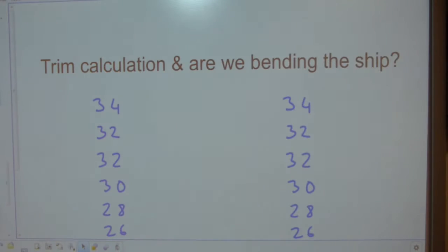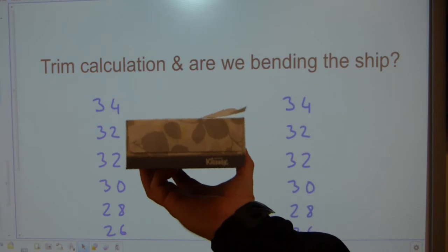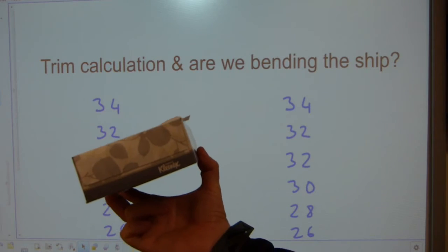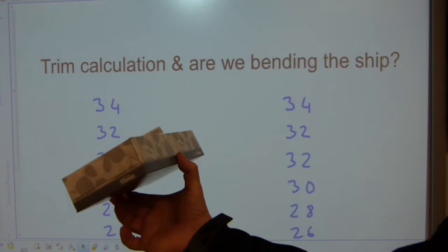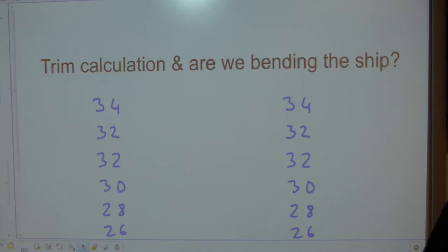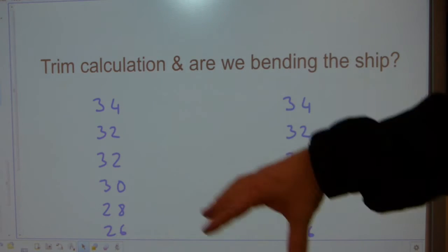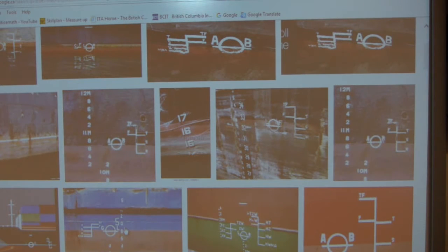Trim is the first clue to all this. Here's a kleenex box — ideally ships sail level sideways port to starboard, and level fore and aft. Now it's unlikely that a ship will be on perfectly level both ways, but usually they are offset one way. One side is heavier, or the bow or stern could also be sloping heavier. Trim calculation uses both directions: the transverse port-and-starboard and the longitudinal fore-and-aft directions.